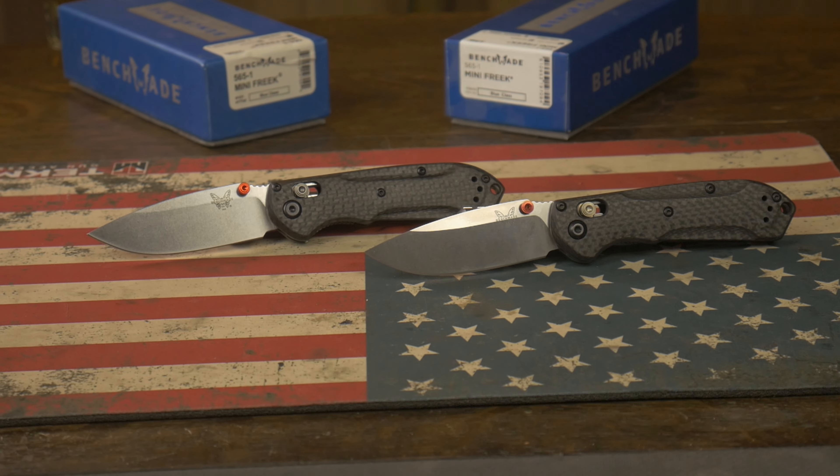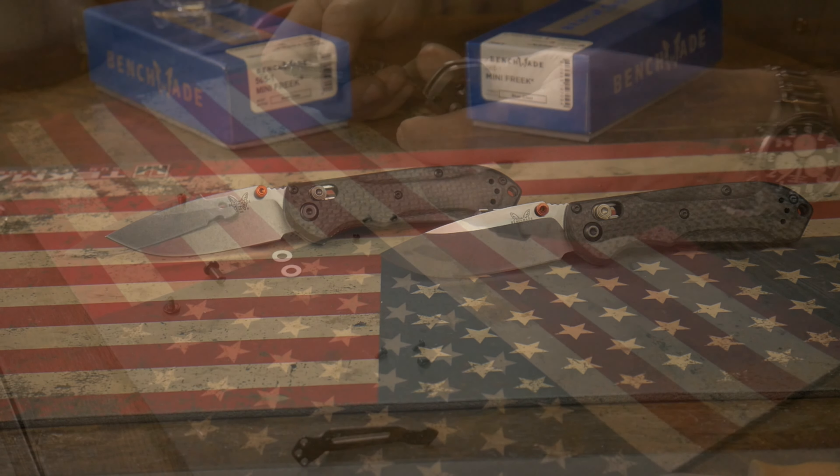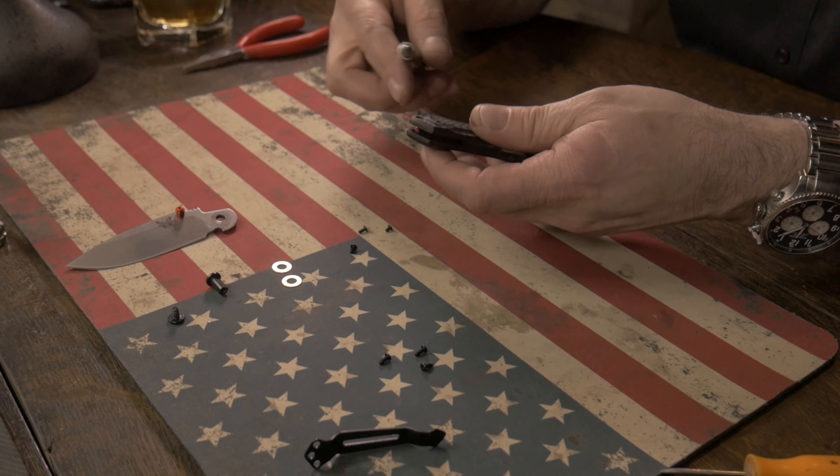Hello Internet! How many times have you decided there's a cheap bench knife made on AliExpress, maybe I'll buy that, and then take it to a knife shop and ask him if it's real? You're stupid. We're gonna show you why. Today we do the Mini Freak. Let's get into that.